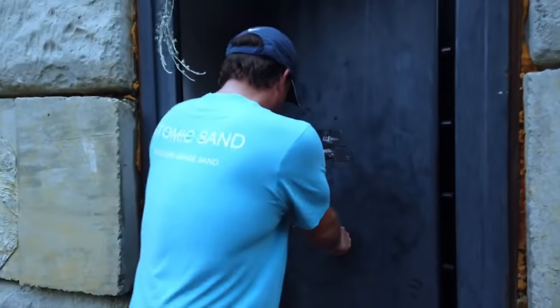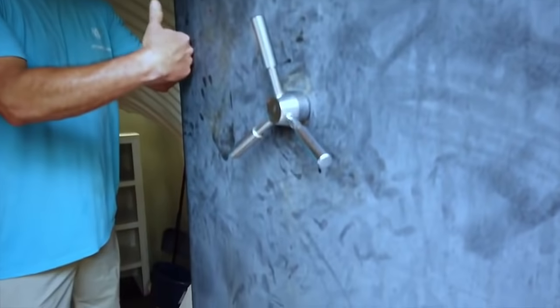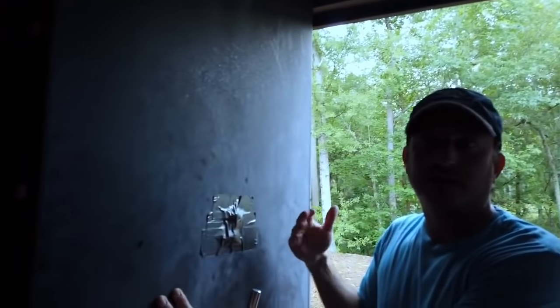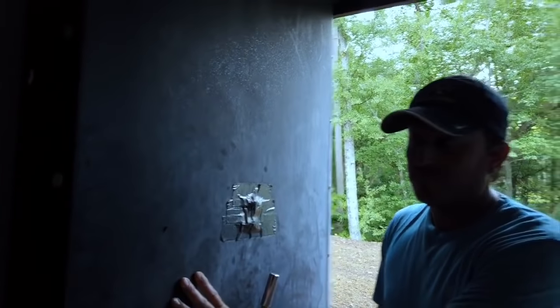Check this door out. It weighs about 800 pounds. It's got these really cool pins that come out in a lot of different places. When you turn this handle, these guys come out all around the door and go into the wall, and it's going to be pretty hard to get past that. Right here is where the keypad will go — I'm going to build some kind of disguise slash roof structure so we can put the digital keypad here where you just punch in your code and come right in. I was just going to do a regular door, but this is way more awesome.